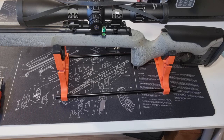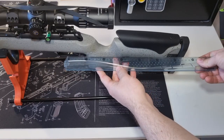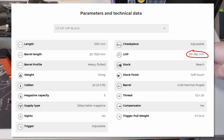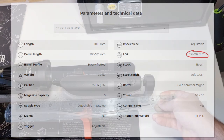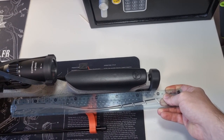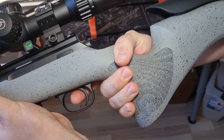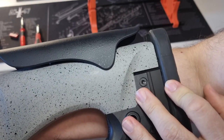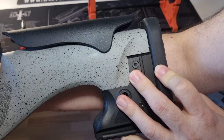This is a video about the CZ457 LRP length of pull adjustment. First, let's see the stock length of pull, which is measured from the trigger to the end of the buttstock. As stated on the CZ website, it is 351 millimeters. Measuring the length of pull is done by gripping with the finger on the trigger and seeing how much distance is left from the end of the buttstock to your elbow. As you can see, there are a couple of centimeters missing on the buttstock to where the butt should end.